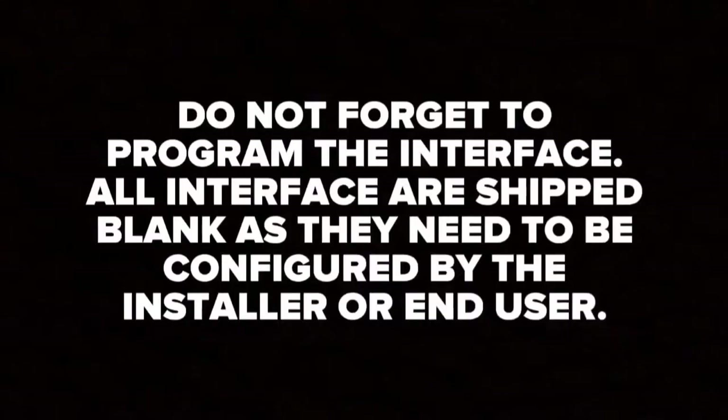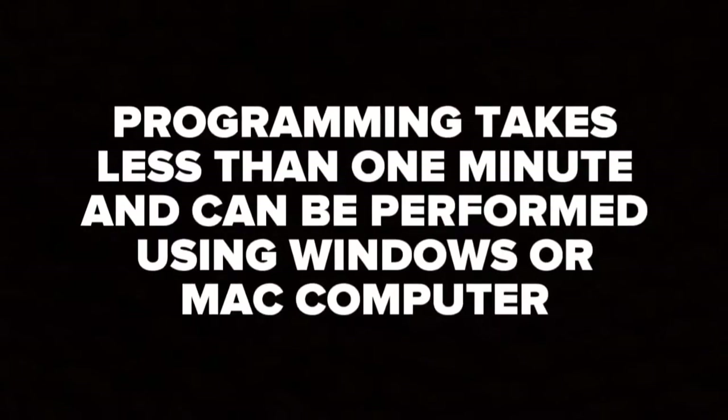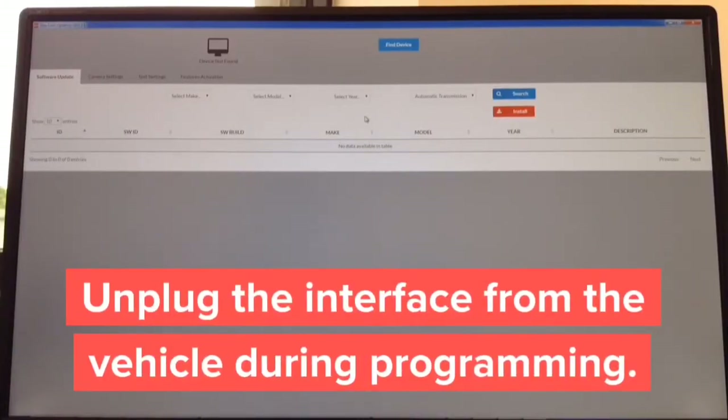Do not forget to program the interface. All interfaces ship blank and need to be configured by the installer or end user. The programming process takes less than one minute and can be performed using a Windows or Mac computer. The Apple CarPlay update process takes approximately two minutes.